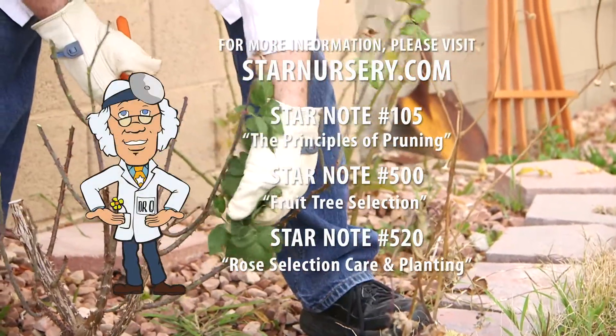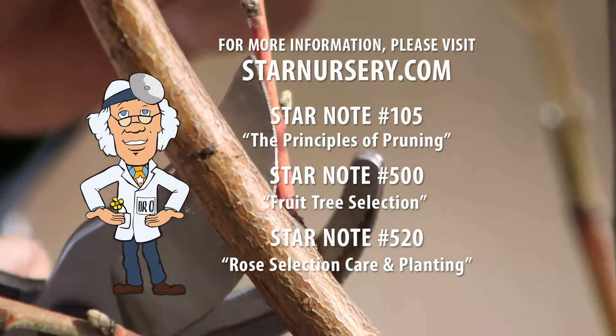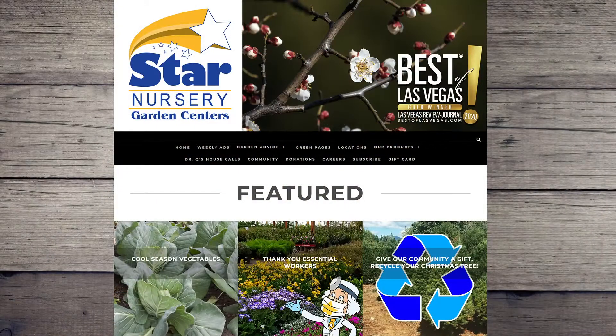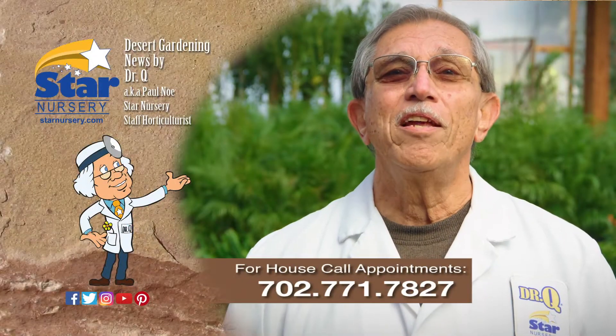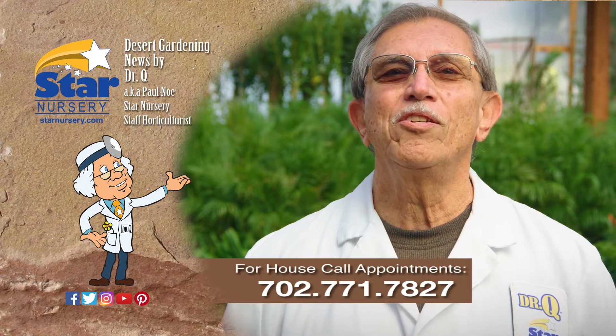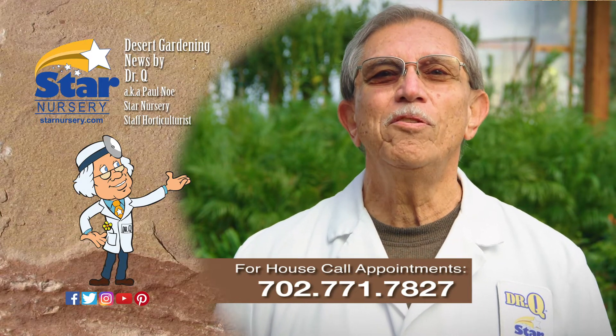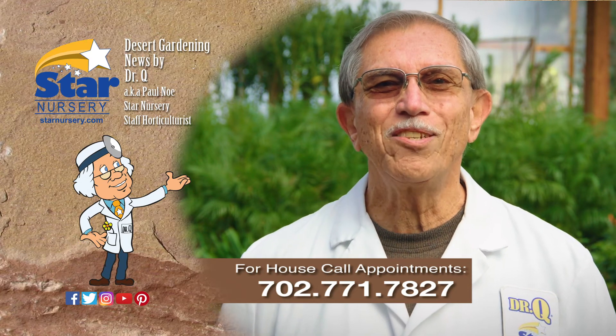For more information on this topic, see our Star Notes number 105, 500, and 520 at StarNursery.com or on our free app. And don't forget, we make house calls — go into any Star Nursery location or call 771-7827 to make an appointment. I'm Dr. Q and I'll see you next week.